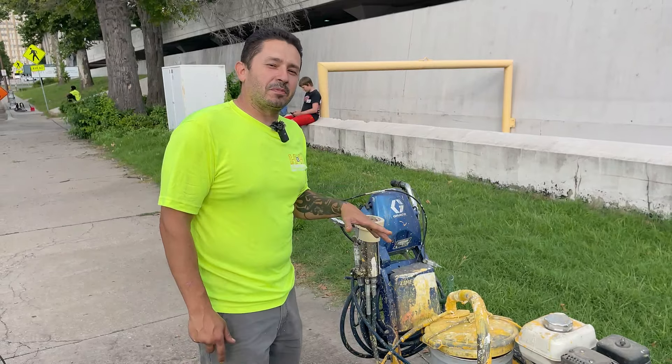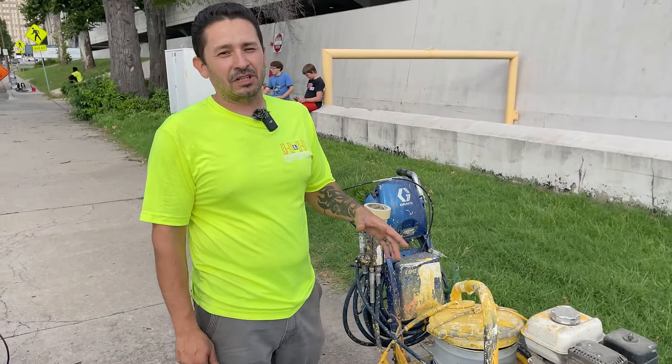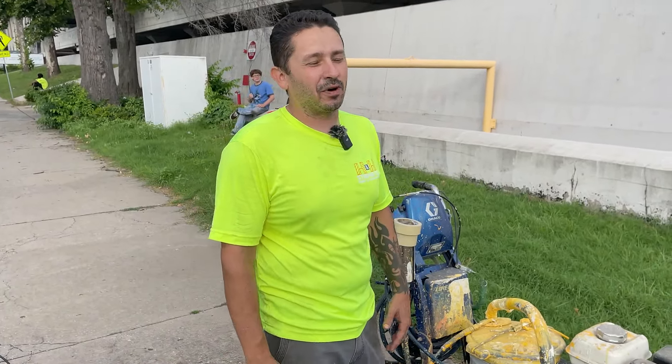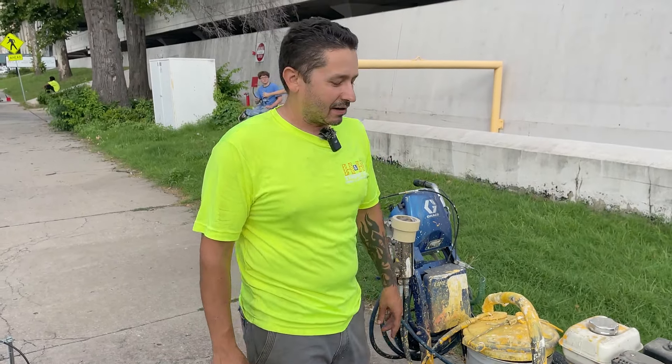Anybody that's in the striping business and has a Graco machine knows that their lasers are pretty high dollar, especially for a single dot laser. You'll pay a few hundred dollars. If you want a dual setup, that's going to be $500. If you want the long laser, you're looking at over $1,000. It's pretty insane on pricing.